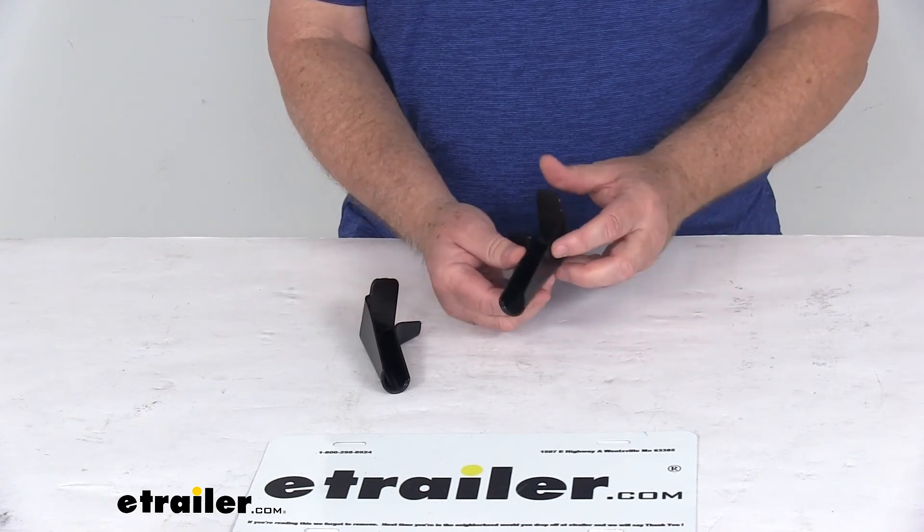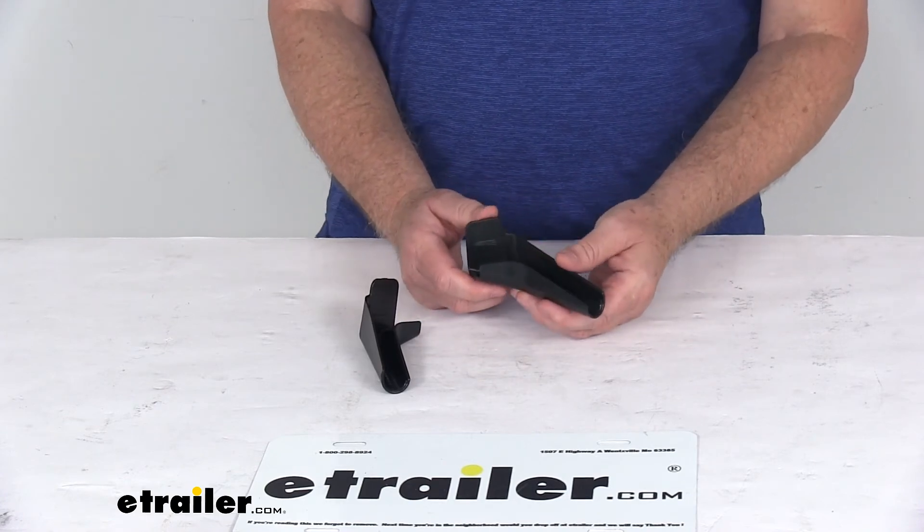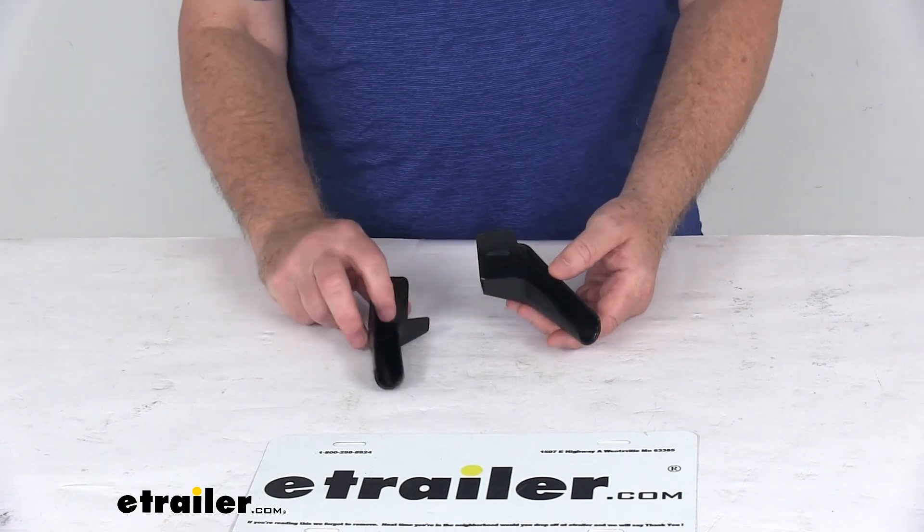That should do it for the review on the JR Products Black RV Extended Rain Gutter Spouts for a quantity of two.